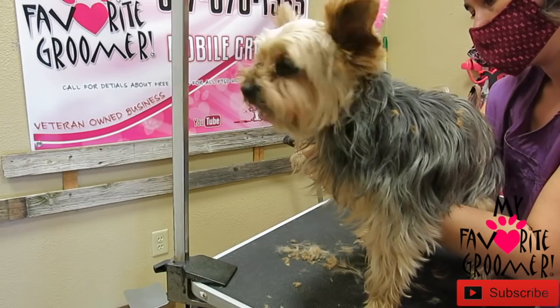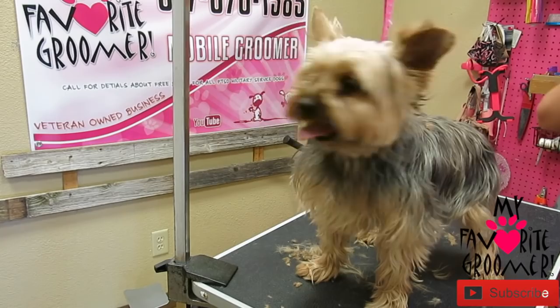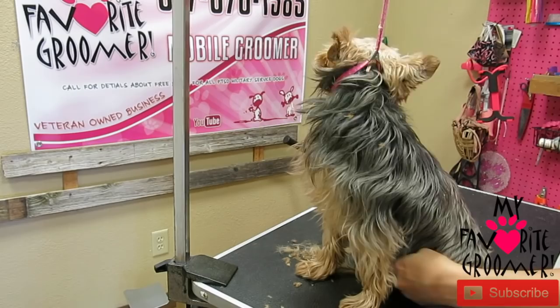Hold on, I need you to calm down. I'm going to do some leave-in conditioner first, even though we're going to go to the bath. This will help get the brush through — not a lot, just enough. I'm going to check everything before we go to the bath.